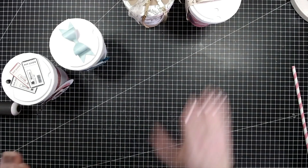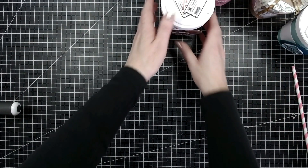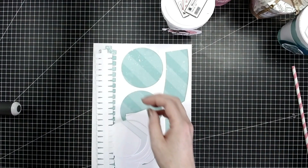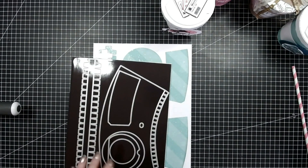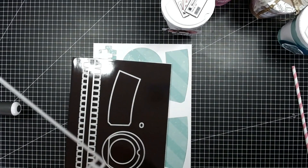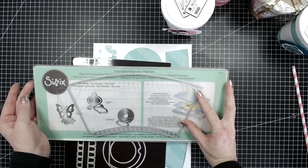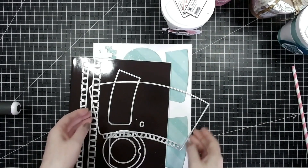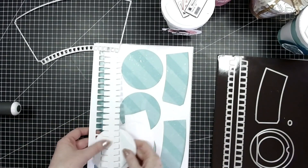Okay, I think I've shown you everything so now we can get on with showing you how to put this die set together. I've cut out quite a few things here already, so let's get the die set out. This will fit on a standard Big Shot if you have the extended platform — it's not too wide. Okay, so I'm going to cut this one out first.